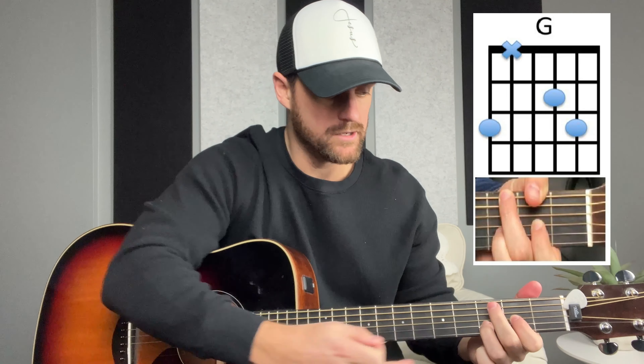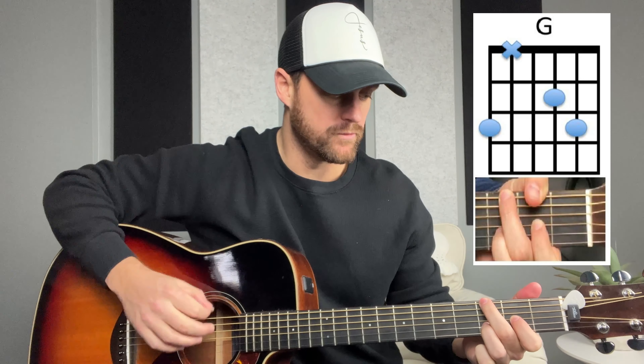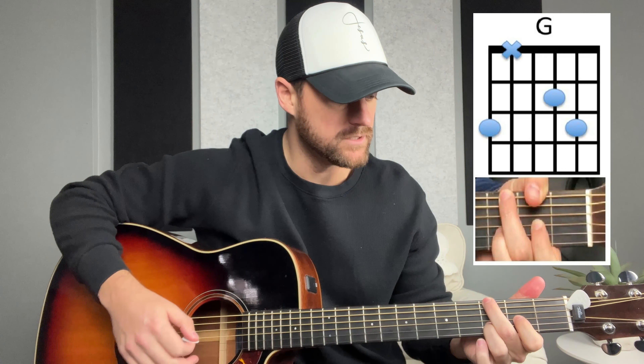The next chord is going to be the G chord. We're keeping our D formation, and we're just going to bring that middle finger up to the low E string on the third fret. That's going to be the G. You can also do a full G, but I just think for most songs when I'm playing in the key of D, this G chord sounds the best. For this one, you strum all six strings.